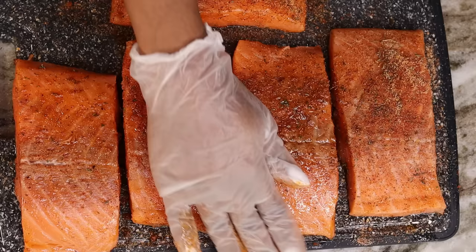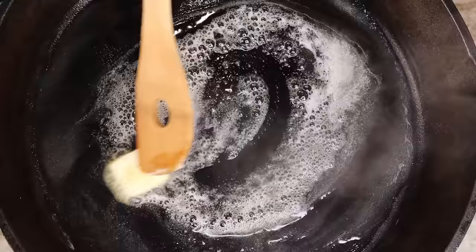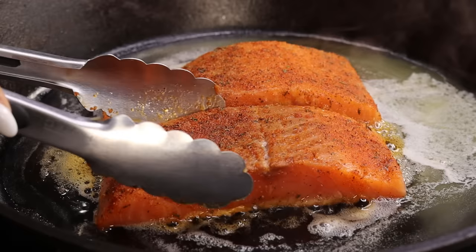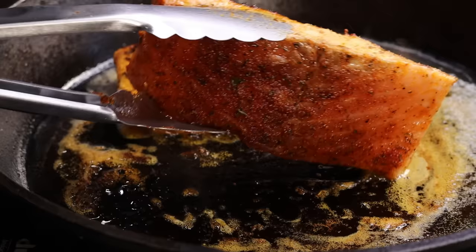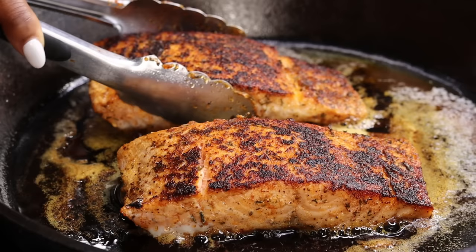Now we have our salmon fillet nice and well seasoned. Moving on to cooking it — I am going to add about four tablespoons of unsalted butter to my cast iron. Once it's nice and smoking hot, we're going to place our salmon fillets right in. I am cooking them on medium-high heat for about five minutes per side. It depends on how thick your salmon is — make sure it's nice and cooked, and if you need to cook it more, you can pop it in the oven for about two to three minutes. Once one side is nice and golden brown, flip it over — look how beautiful and golden brown they look! Allow the other side to cook, then once it's done, remove it and set it aside.